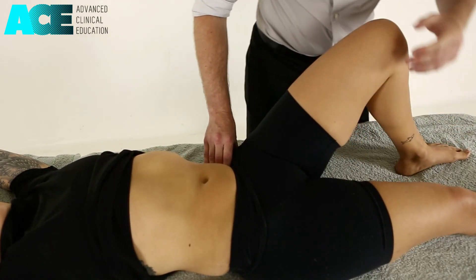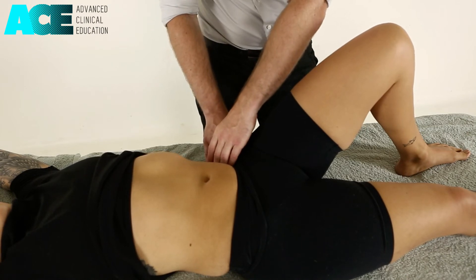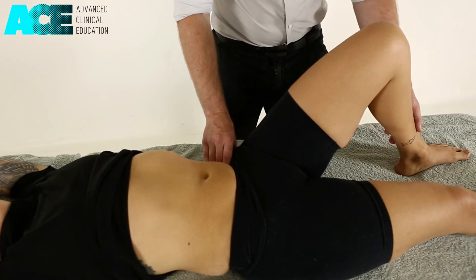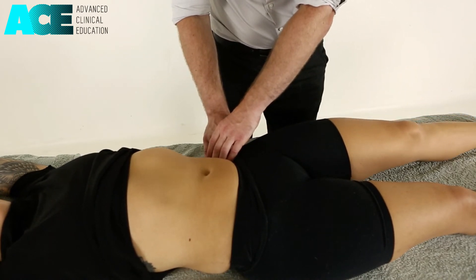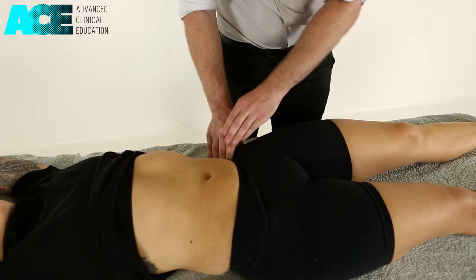To perform this technique actively, we can maintain our block on that muscle and the superficial fascia, but then we ask our patient to slowly lower that leg down into extension. Slide your foot along the towel. Stop and feel any resistance or pain.